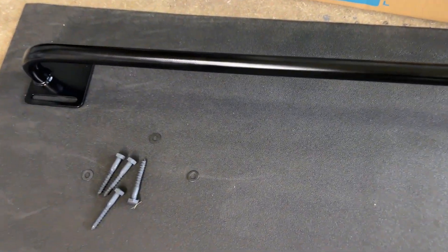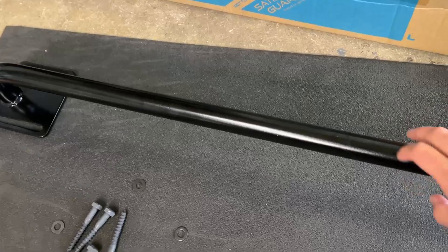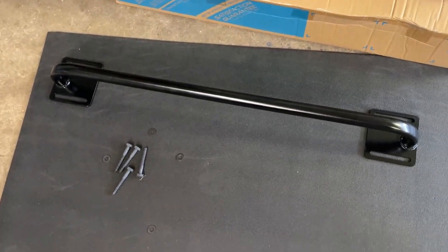Really strong quality pull-up bar here. Good weight to it. It's hollow on the inside, but it's really strong material — though most of these pull-up bars are hollow on the inside.